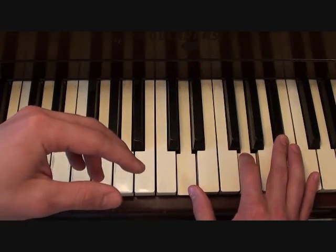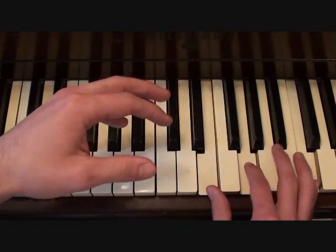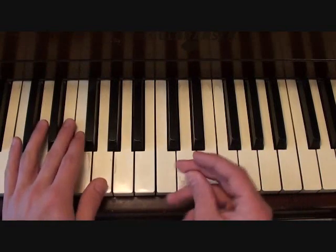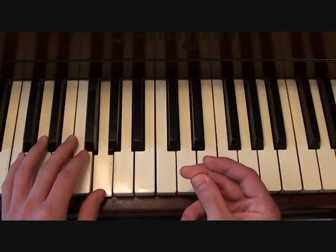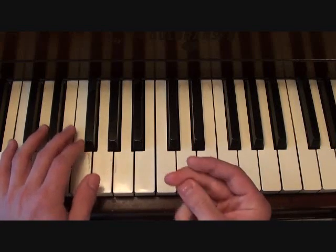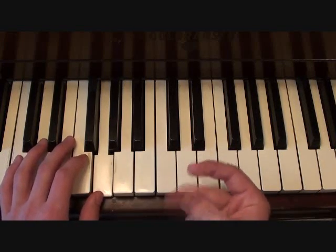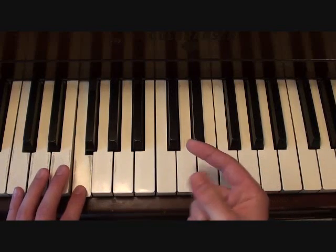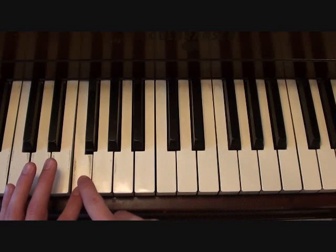And with that, your left hand is going to be playing this, and when you hit this note, you're going back to what you were playing before.